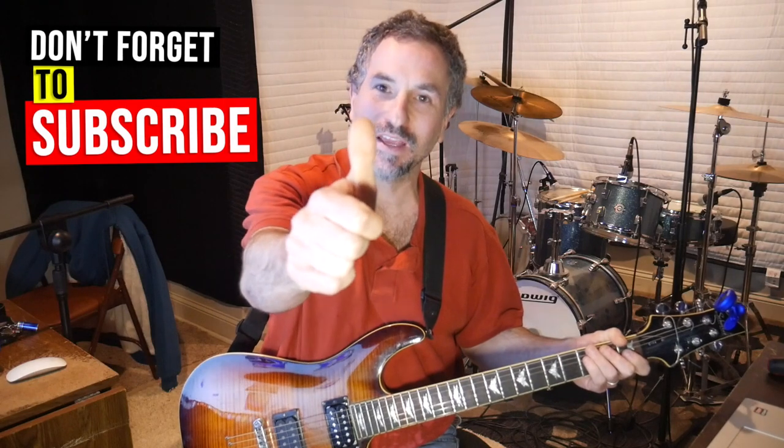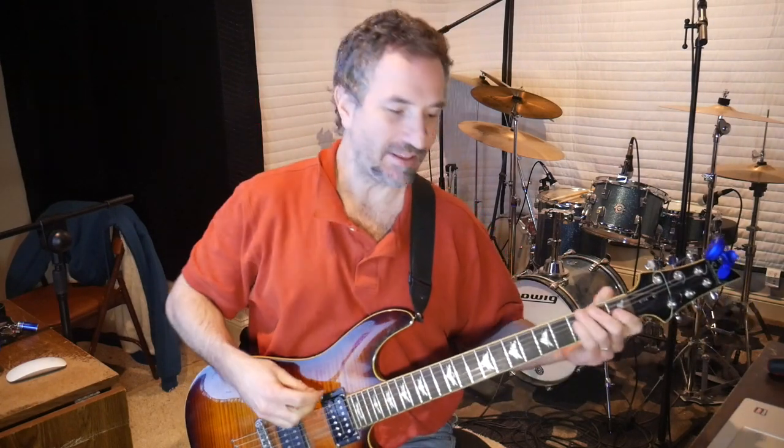Hey there, this is Chad Garber, and in this video I'm going to show you how to play Aqualung by Jethro Tull. If you like this video, give me a like. If you want to subscribe to see more, that'd be great as well. Alright, let's get into this.